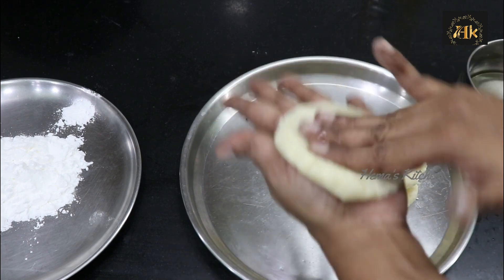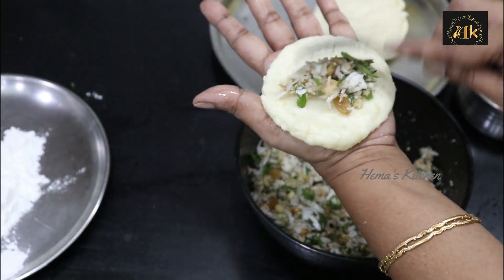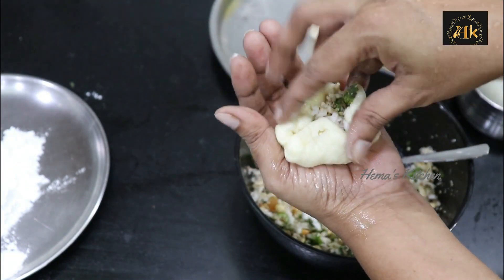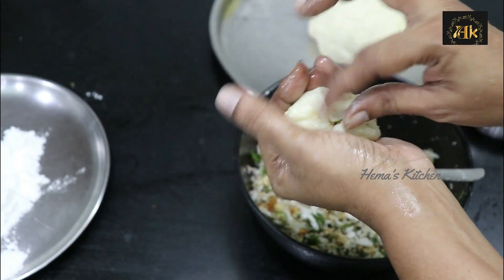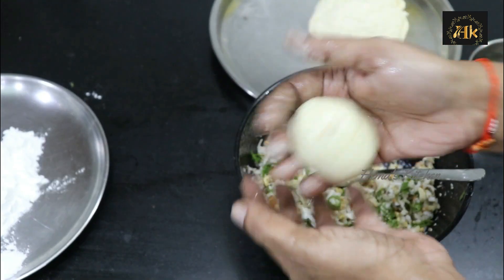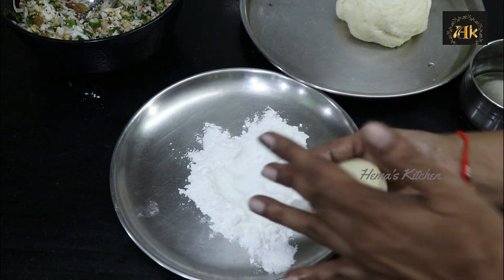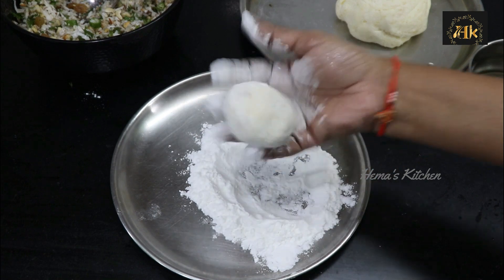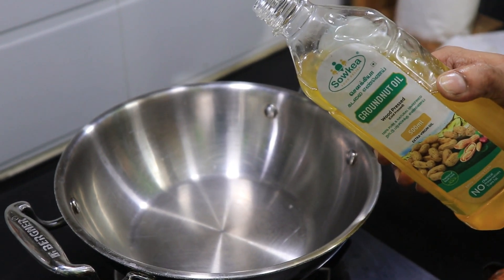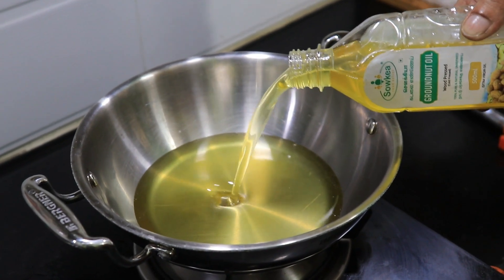Press it and mix it. The stuffing is ready. Roll in cornflour. Now we will fry the sauce — it is good to fry.